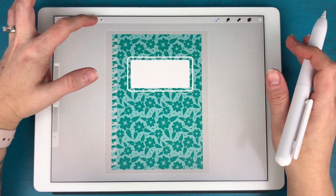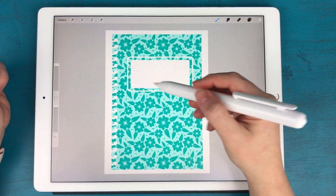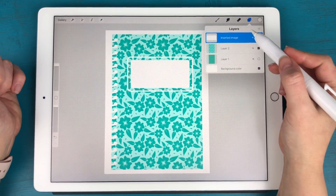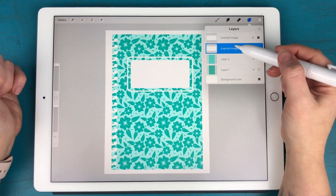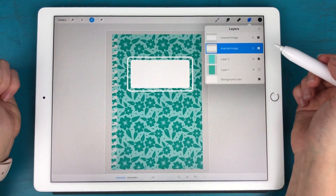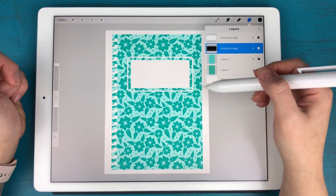Now I have a white label on the front of my planner page. To make it more realistic I want to add a drop shadow so it looks like it's sitting on top of the page. I'm going to swipe left on the white label layer and hit Duplicate. On the bottom copy, I'll go to Select and then Fill Layer to turn it black, giving me a black label sitting underneath the white one.